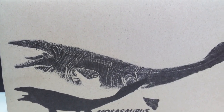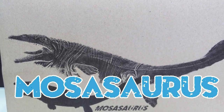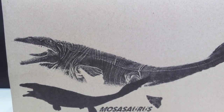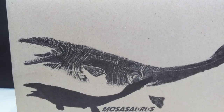Hey guys, welcome back to Andy's Dinosaur Reviews. As you can see right here in front of us, we are about to take a look at a Mosasaurus. This Mosasaurus is from a company that we haven't got a chance to look at too much here on the channel because they are very recent — they only started making prehistoric figures this year, and this is from ThinkArt.